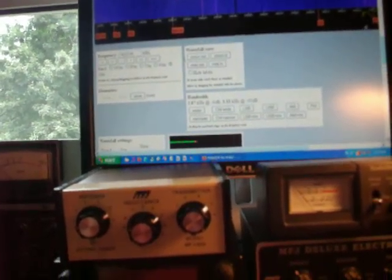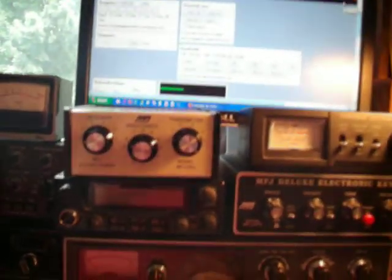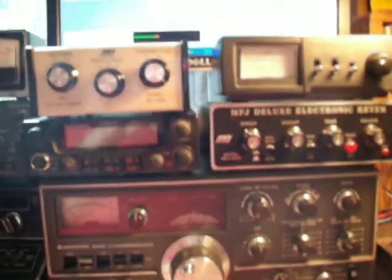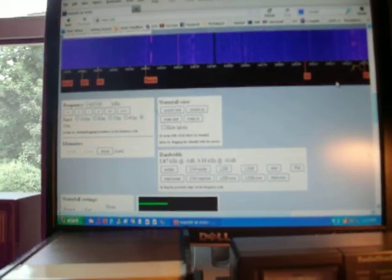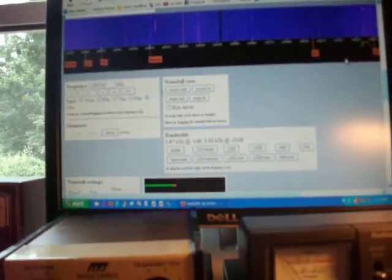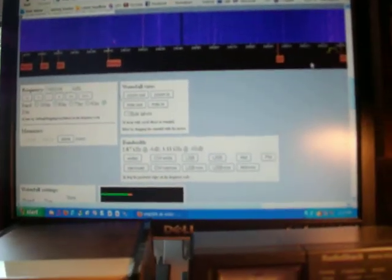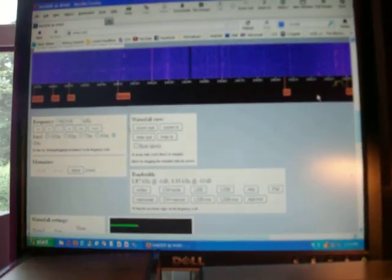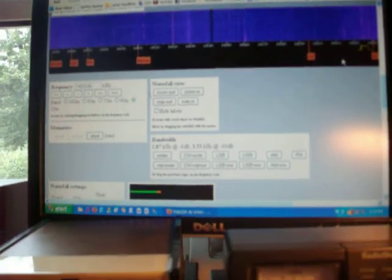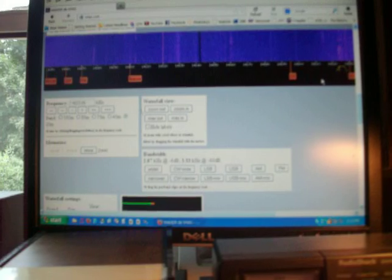This WebSDR lets multiple users get on it at one time. There's a guy talking on it now. Again, this is WebSDR. If I was just going to listen to ham radio or shortwave, this would be my choice, because it does let multiple users use the system at one time — and that's the advantage it has over the other program we were just looking at.